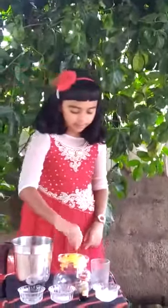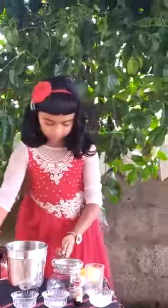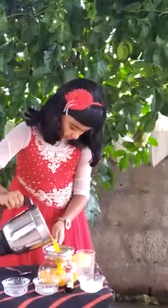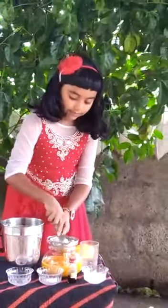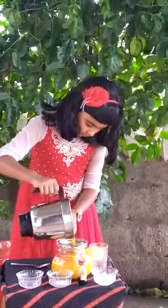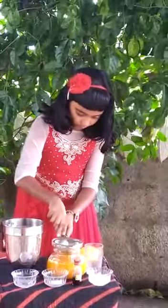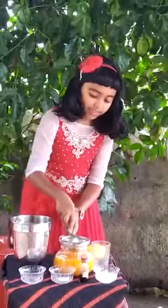Blend it nicely. I have blended and kept here. Now I am going to strain it. I am pressing with the spoon and blending it through the strainer.